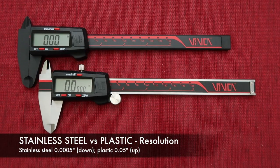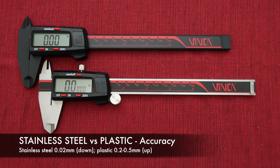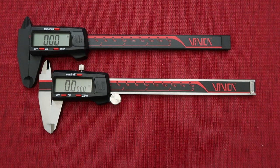The stainless steel digital caliper has higher resolution than the plastic. As we can see in inch mode, the stainless steel has four digits after the decimal point, and the plastic has two. Also, the stainless steel digital caliper is more accurate: a 6-inch stainless steel digital caliper accuracy is 0.02 mm, and the plastic is between 0.2 to 0.5 mm.